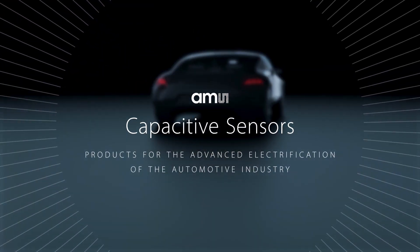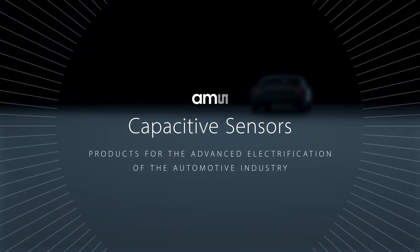AMS capacitive sensors: products for the advanced electrification of the automotive industry.